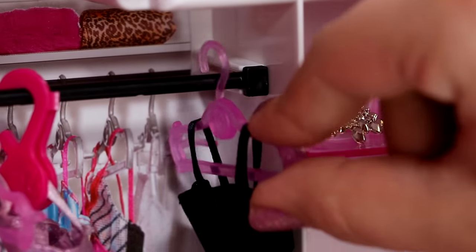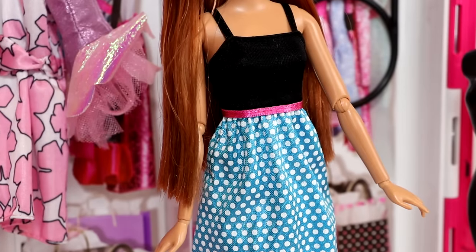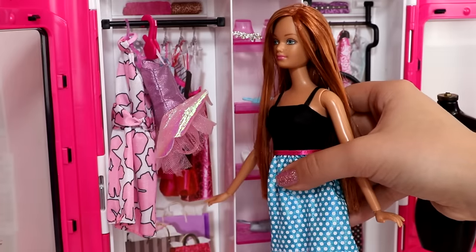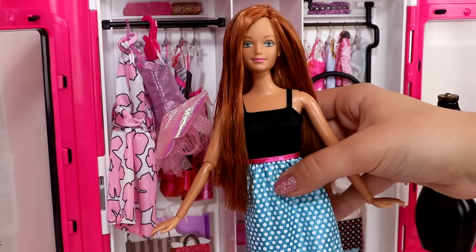For fun I want to try this blue dress on Midge. This looks super fabulous and I love how the blue in the dress matches her eyes — super pretty.